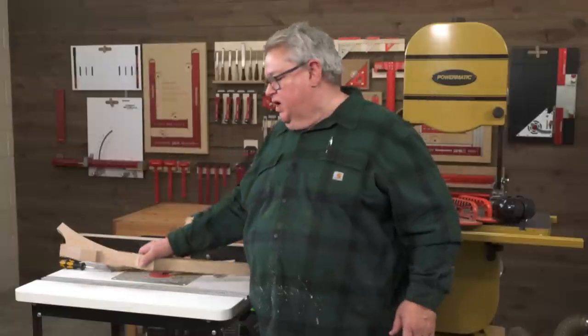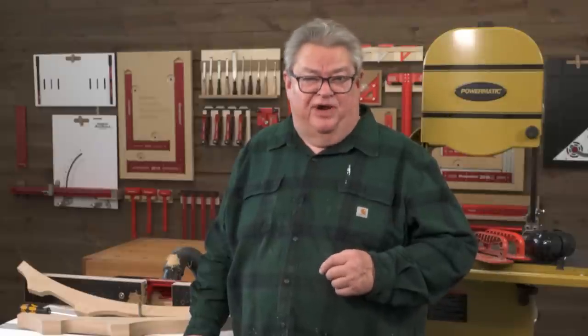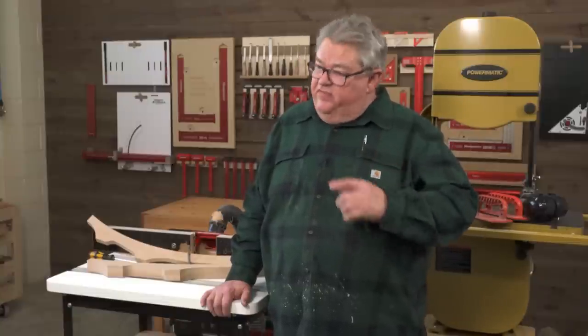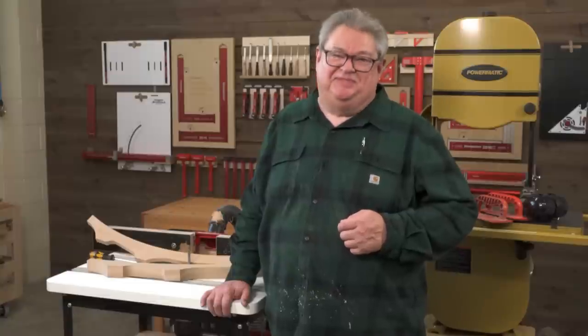Thanks so much for watching today. I hope you enjoyed this edition of Woodpecker's Deep Dive. If you did, give us a thumbs up, and if you haven't yet, subscribe to our channel and hit that notification bell so you know about every one of our videos right when they come out. If you'd like to learn more about the Steady Curve, there's a link for the product video right over here, and down in the description there's a link that'll take you right to the webpage. Thanks so much for watching, and we'll see you next time on Woodpecker's Deep Dive!